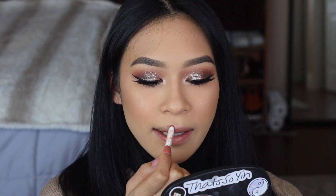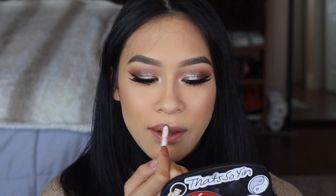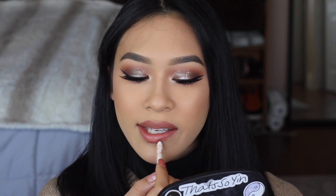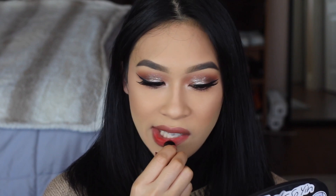I'm going to line my lips with the nude lip liner first, which will allow the red to almost blend into the skin. Sometimes when you use a red lip liner underneath red lipstick it can get really bold really fast, so the nude just tones it down right away. I line my lips, fill in just a little bit inside but not too much, then apply the lipstick right in the center of the lip first, press my lips together, and move it around.